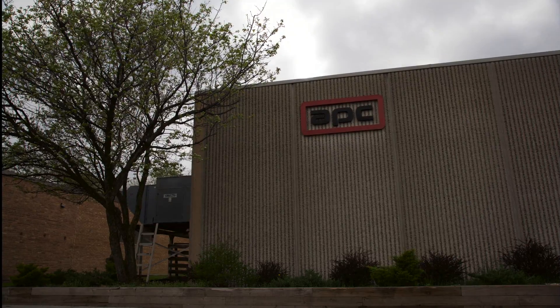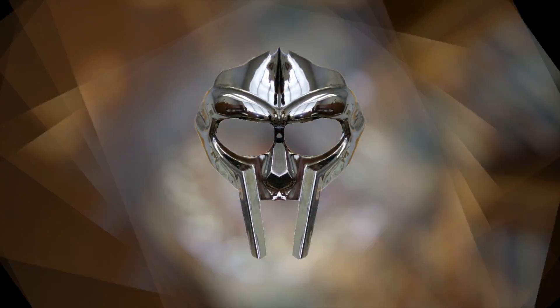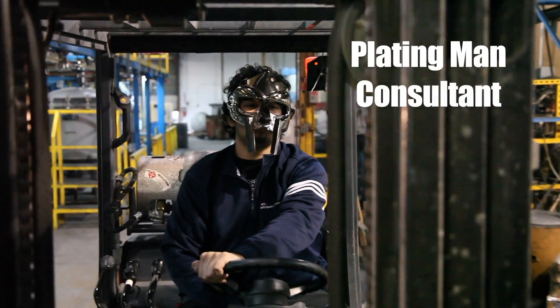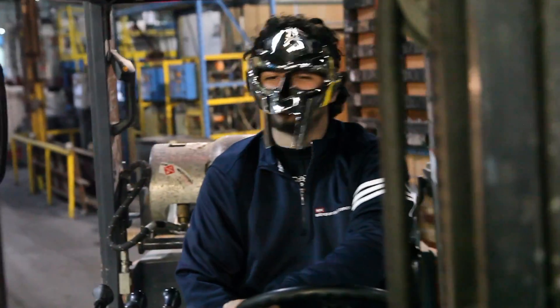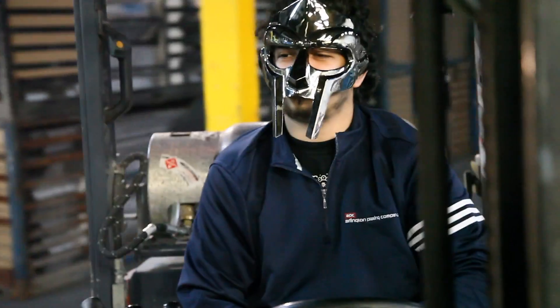Have you ever wondered how the chrome plating process works? Today we're going to show you. I'm Greg Sullivan with Arlinson Plating Company. Today we're going to talk about taking a raw aluminum die casting and making it a beautiful nickel chrome piece. I'm Plating Man, and I'm going to be taking you around the floor with the people, showing you how we put decorative chrome on small die cast parts.